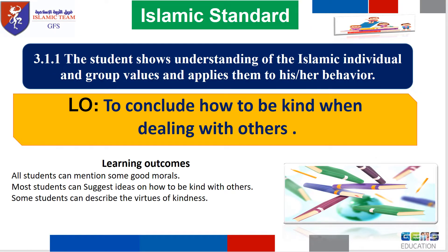Our learning objective today is to conclude how to be kind when dealing with others.